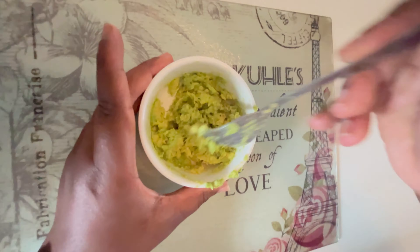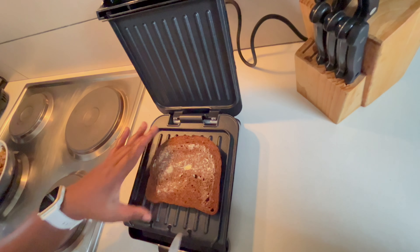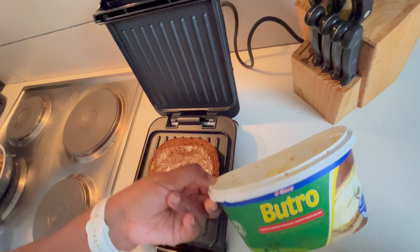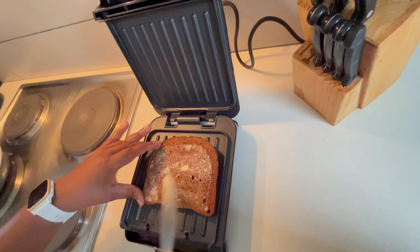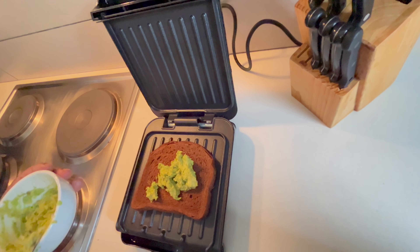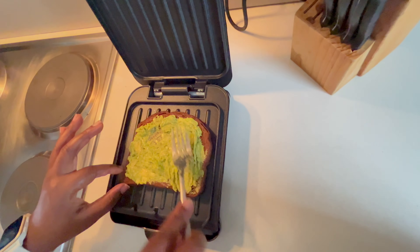I am going to put my sandwich on a sandwich press, but if you don't have one, that's absolutely fine. I'm spreading a batchel there on the rye bread, then layering up my sandwich with everything I've prepared. I did add feta because I had it on the side and just wanted to finish it up.